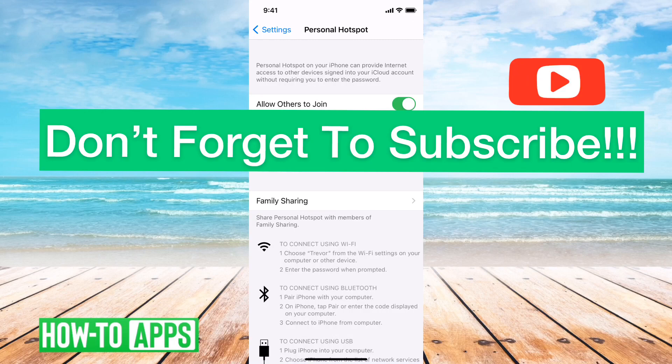So hope this helps. Let us know if you have any questions in the comments below. Make sure to subscribe. Thanks.